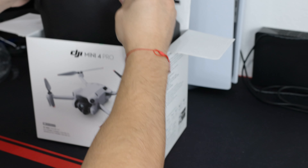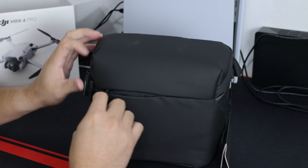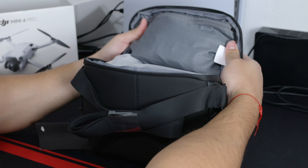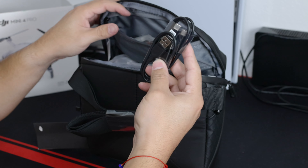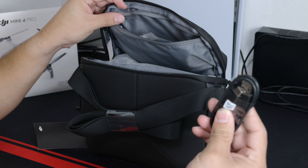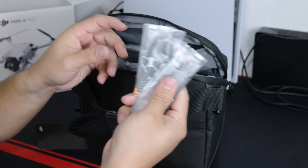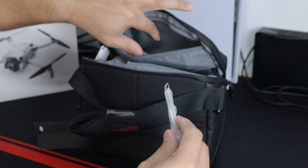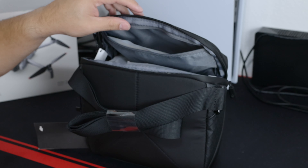As the Fly More combo, it always comes with this nice bag that you can carry — it feels good, good material — and here is gonna be your drone and everything that comes with it. In this bag you've got all your cables: USB, USB-C, USB-C for the new iPhones, a regular USB with USB-C for charging, and a lot of extra propellers. Hopefully we don't need them because hopefully we won't crash like we did the Mini 2, and there's a screwdriver to replace the propellers, and a manual that I'm pretty sure nobody will read.